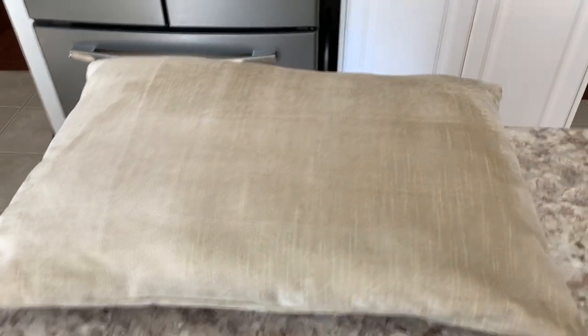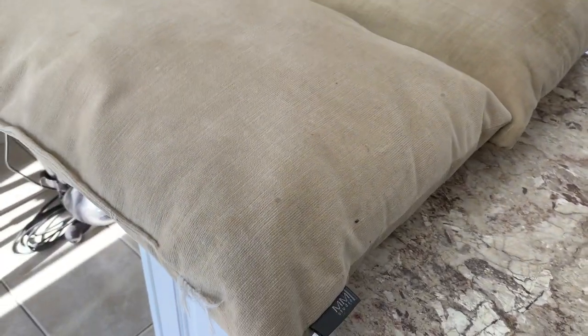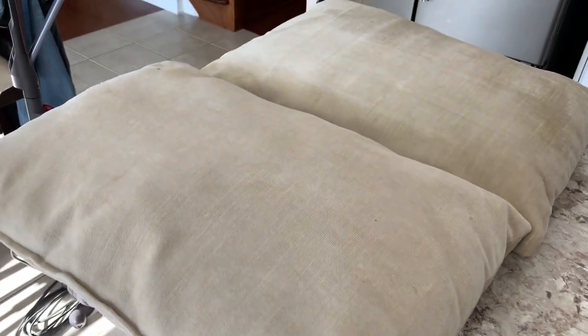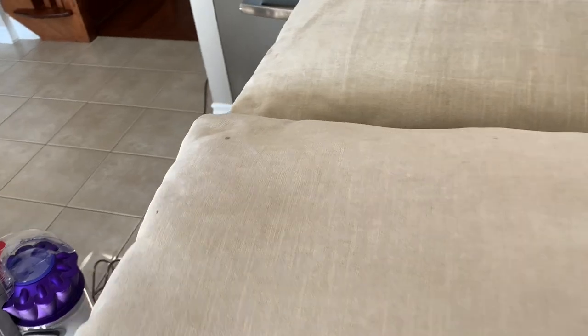I just want to show you the comparison — this is the after, and I do have another cushion that's identical. This is the before, and this one is actually a little bit more dirty than the first one. But this is the reality of owning two dogs — they're cute, they're cuddly, and they love to use our cushions, but they do leave quite a mess.